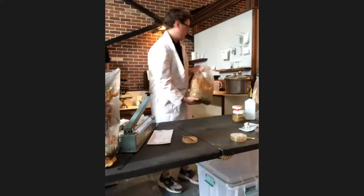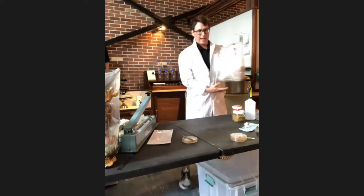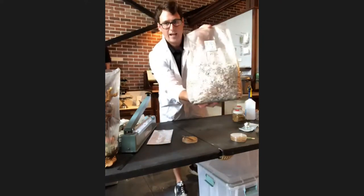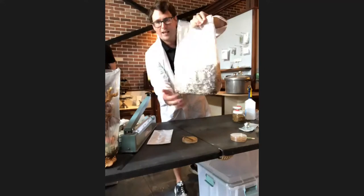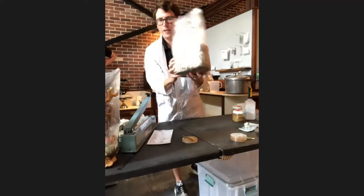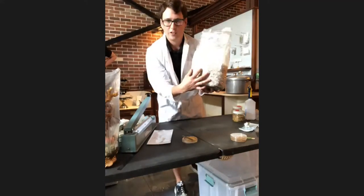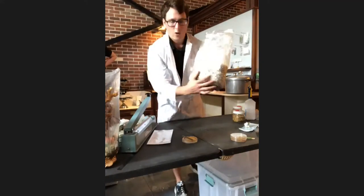To speed up colonization I'll mix the spawn into the bag and then incubate it for two weeks. Two weeks later you'll have a fully colonized bag. This is the mycelium — the roots of the mushroom — and it's very firm and dense. You'll want to pay attention that there are no contaminants during this incubation phase.